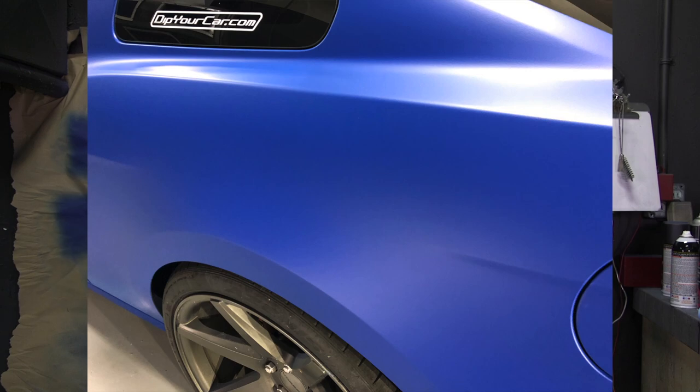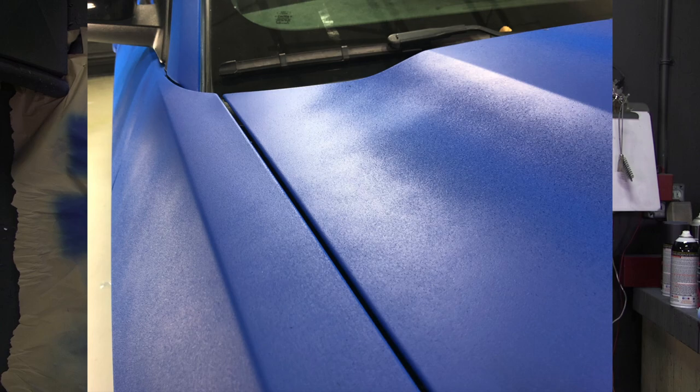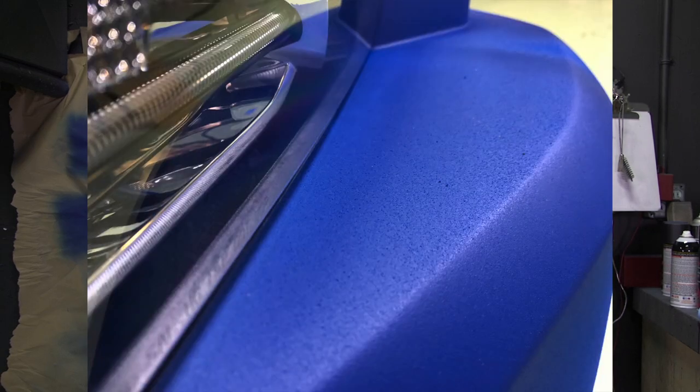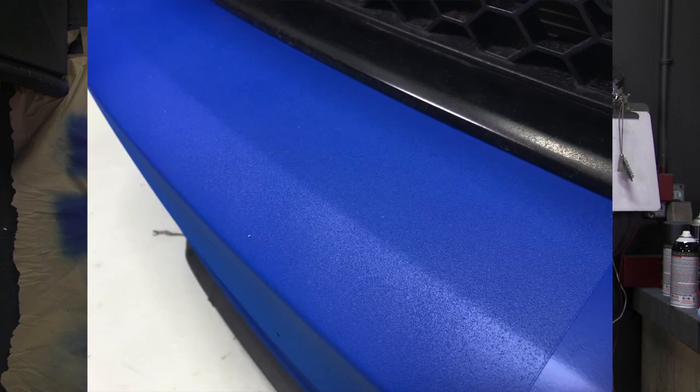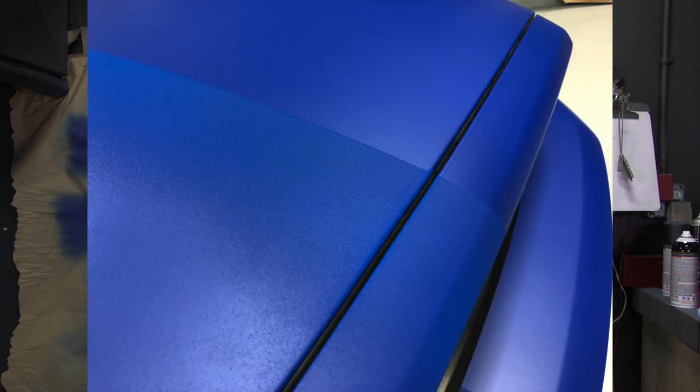It looks and feels great, exactly how you would want it if you dipped your own car. On the passenger side where we didn't do things properly — where we backed up too far, where we didn't have the volume dial turned up high enough causing dry spraying, where we didn't have even overlaps — we've got problems. We've got unevenness, fuzzy and gritty texture, and wet and dry spots. That's definitely not how you want your end result. There's clearly a massive difference even when you use the exact same product, the same color, the same gun, but two different application techniques.